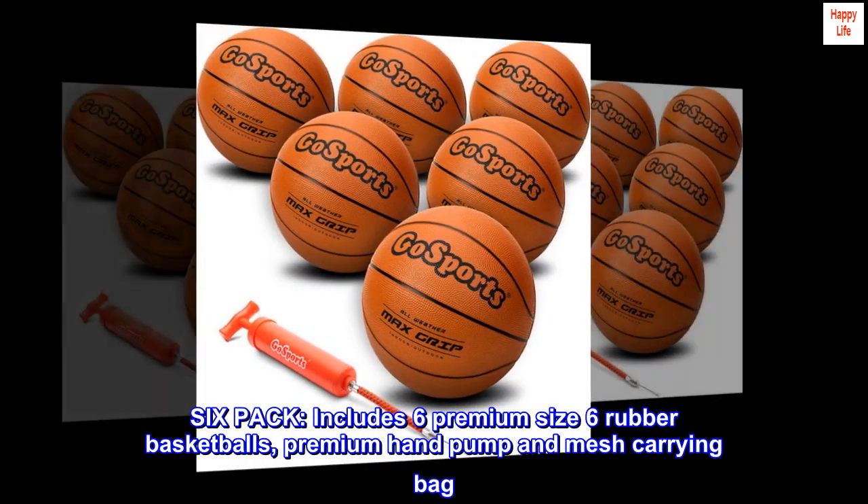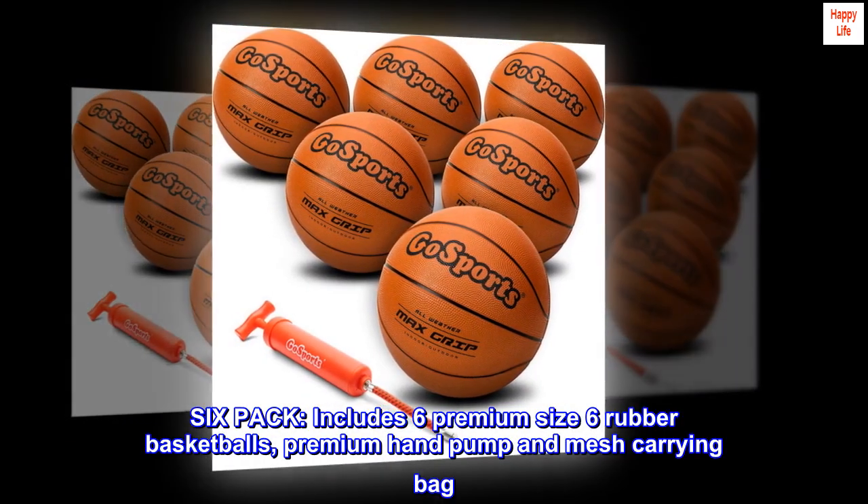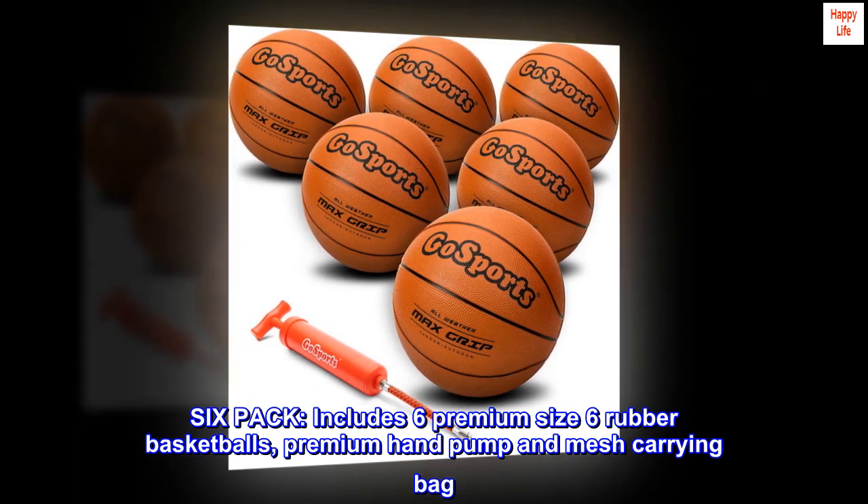6-Pack. Includes 6 premium size 6 rubber basketballs, premium hand pump and mesh carrying bag.